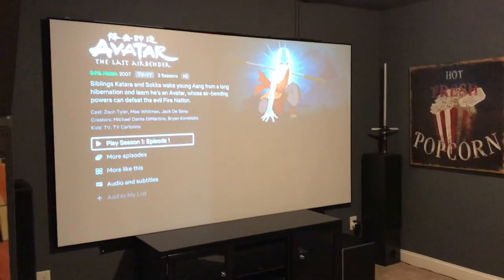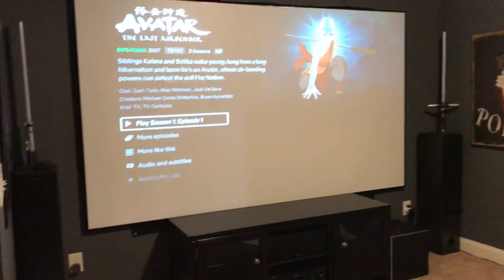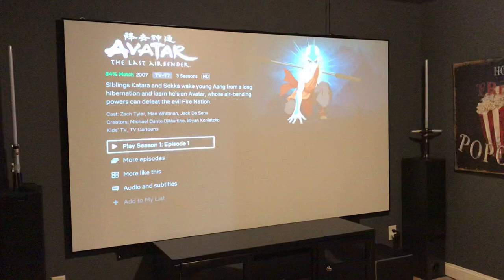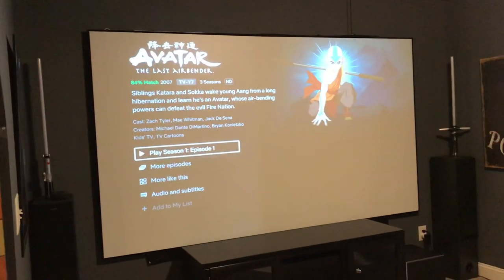This was a double window previously and I covered it up with a 120-inch fixed frame screen. It was fairly easy to install, took me about maybe an hour. It basically just hangs on the wall like a picture.